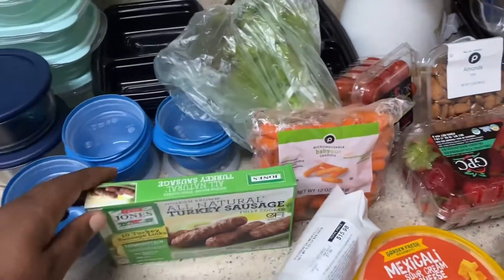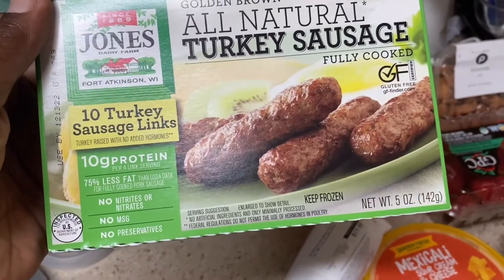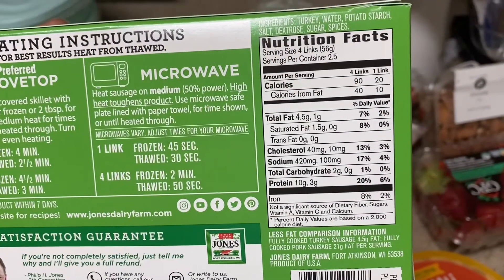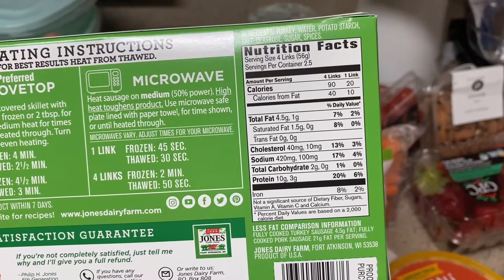Hey guys, I thought I would come with a new video to show you what I'm making this week. I have some turkey sausage which has 10 grams of protein. The best part about it is it only has two grams of carbs. I'm really excited to try these — I'm not really big on turkey, but we'll see if it works out.